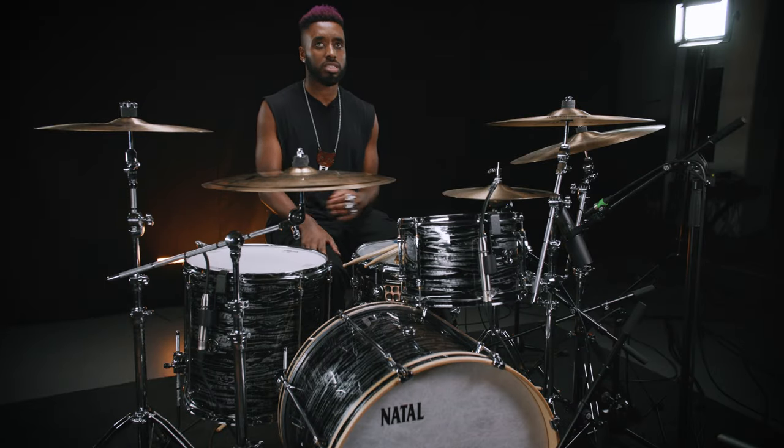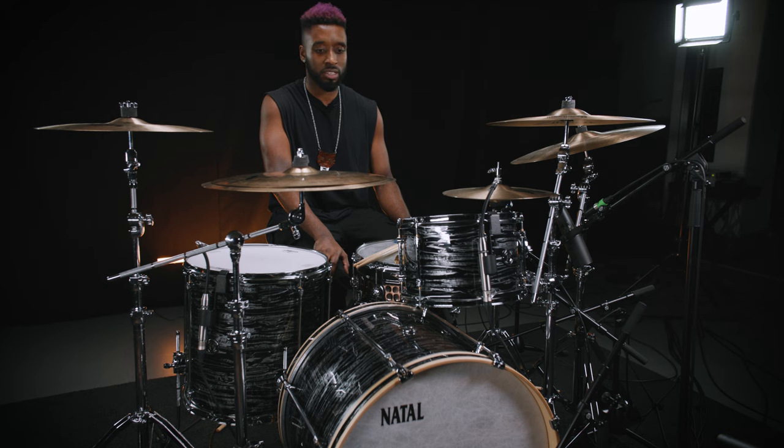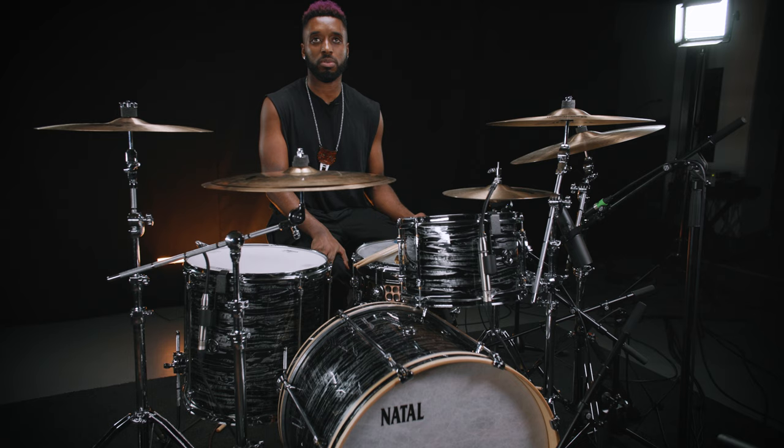The toms I've found a lot easier to tune than most of the other kits — like usually I'm sat there with my stick. This is like five minutes, if that. It's just a really warm kit and really comfortable to sit behind as well. You're not fighting with hardware falling off or anything like that. It just works really well.